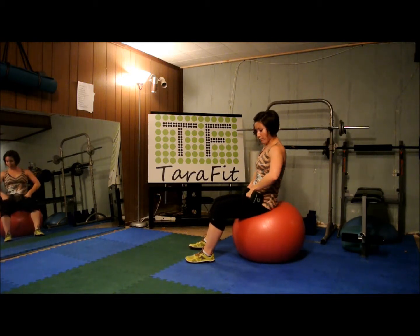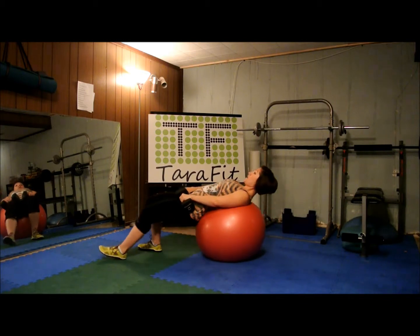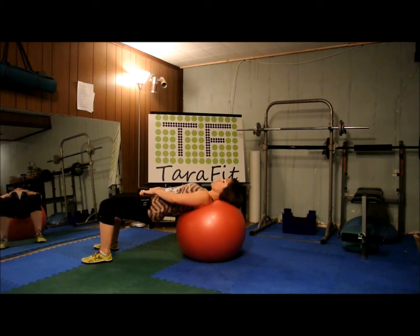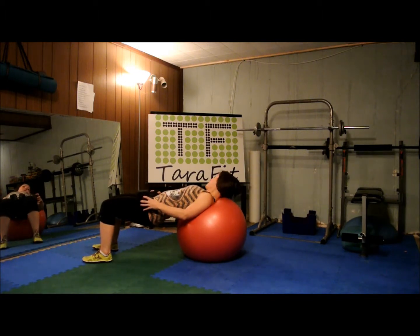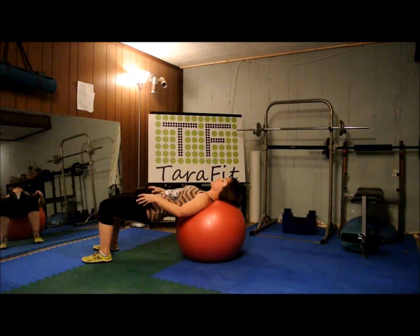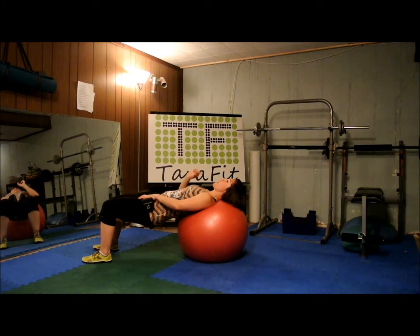So if you're using weights, they're going to rest right on the crease of your hips. Roll your body forward until your head, neck, and shoulders are supported on the ball. Use your hands just to balance those weights a little bit. Plant your feet so that you're grounded. Keep your pelvis lifted, navel to the spine. You should already feel like your body is doing some work.